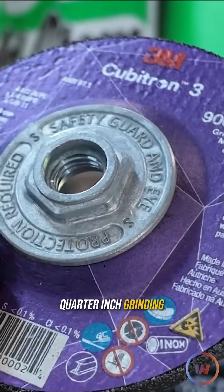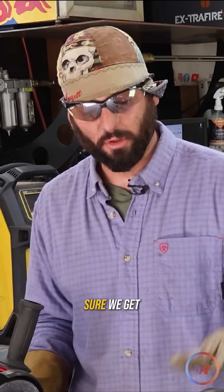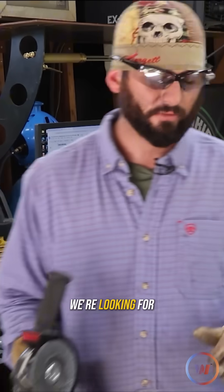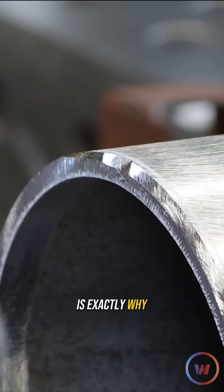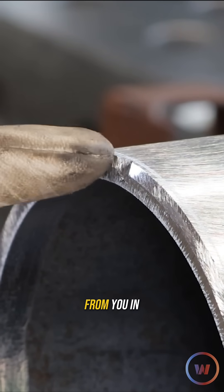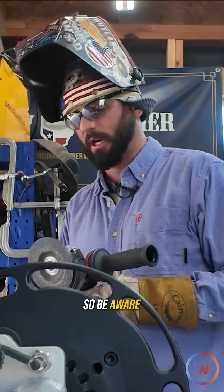We're going to start by using this quarter inch grinding disc, working this grinder back and forth, taking our time with it, making sure we get the shape and size that we're looking for without grooving or gouging. That right there is exactly why these quarter inch grinding discs can get away from you in a hurry, especially brand new ones with that sharp corner on the edge. So be aware of that.